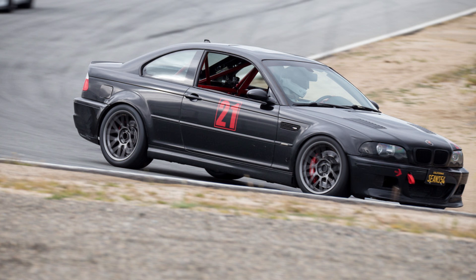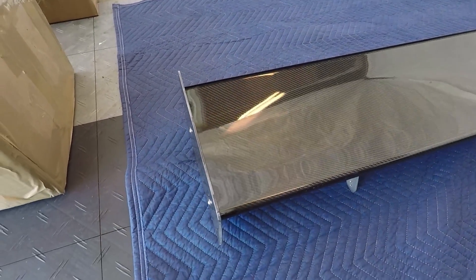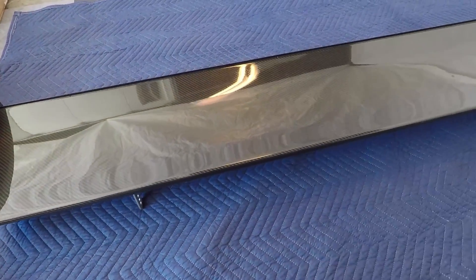My M3 is heavily modified but the last piece I'm missing is aero. On some of these high-speed turns on track, I feel like my back end is getting light and a rear wing would help with the downforce. And this is the wing that I chose, the Beemaworld V3 Carbon Fiber Race Wing.